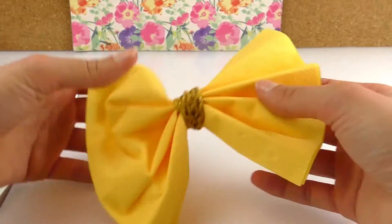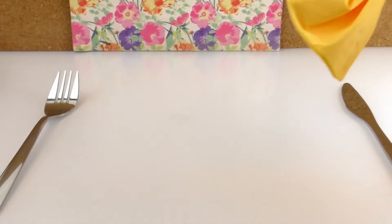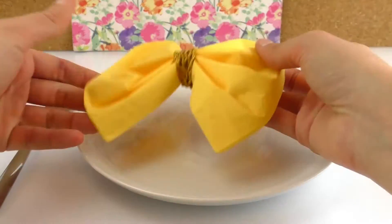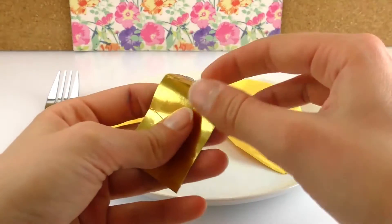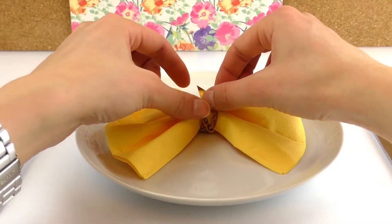So we have a bow now and we need our plate. Now a star, maybe in the middle — and we're pretty much done.